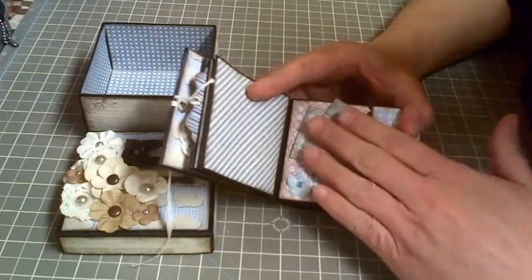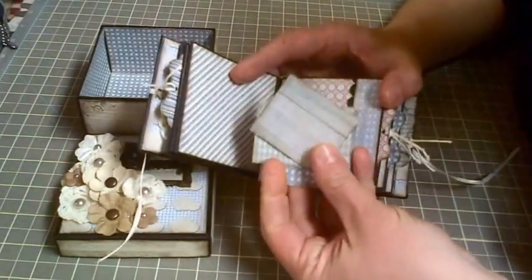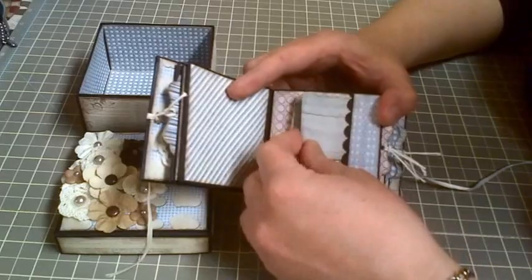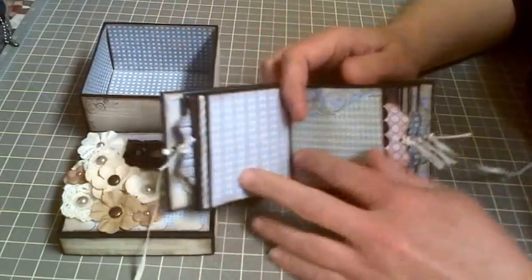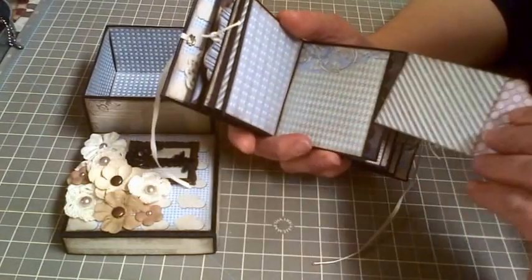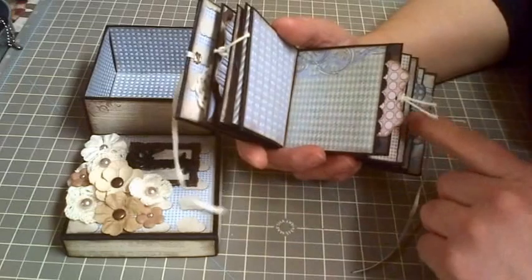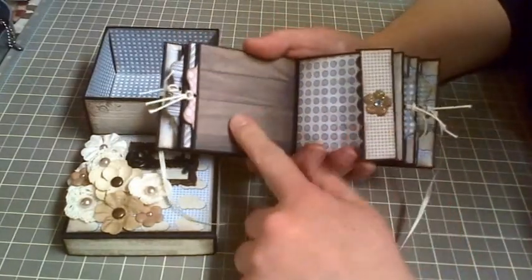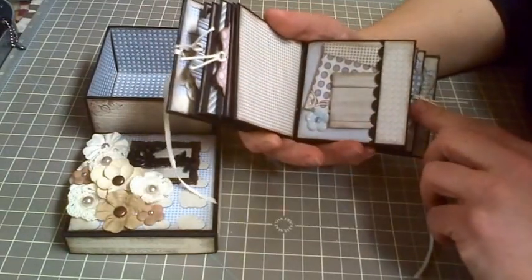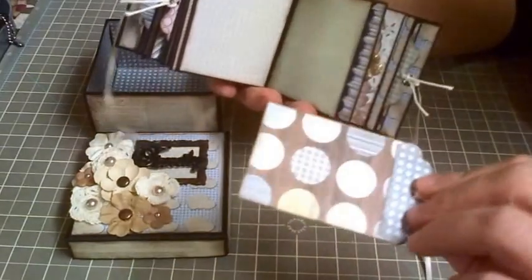It repeats itself with the same style page over and over — I think I have four sections in there. Little tags for maybe journaling that slide in there, and photos. The paper was really cute and easy to match everything up because the colors went really well together. There's a little flap, and I thought it was really sweet — it would make a cute little gift. There's another little tag — I love that little polka dot.